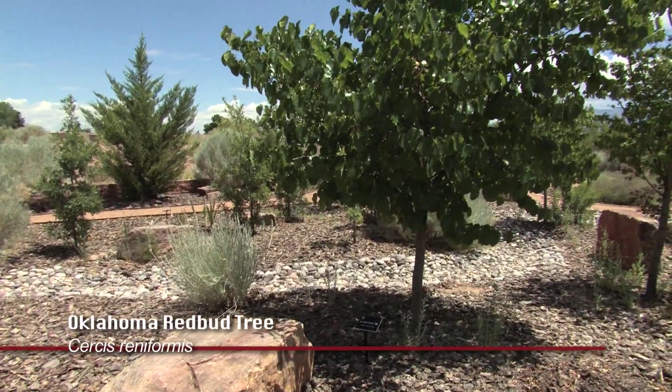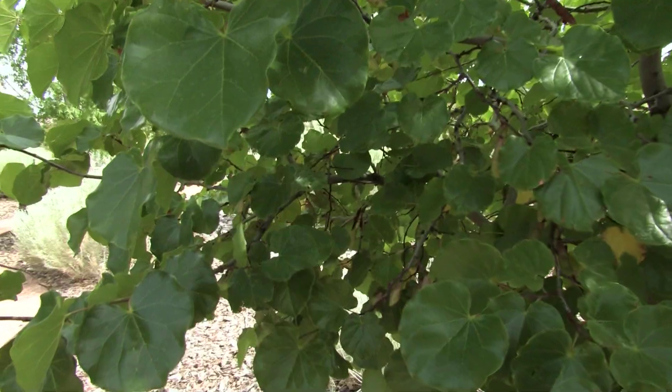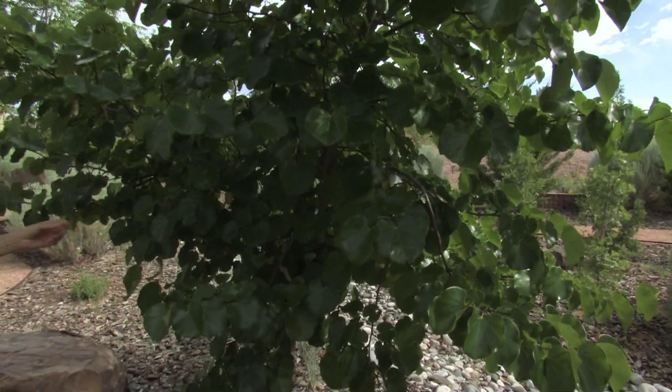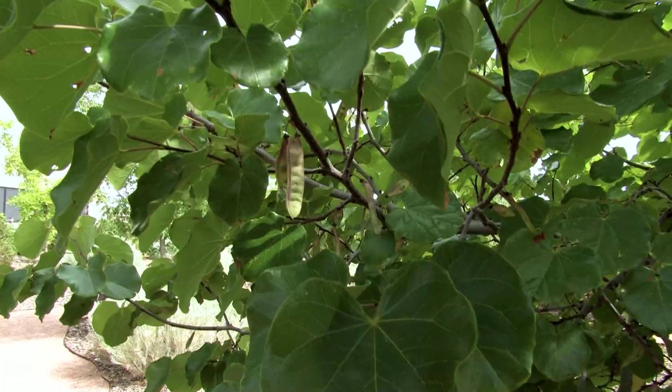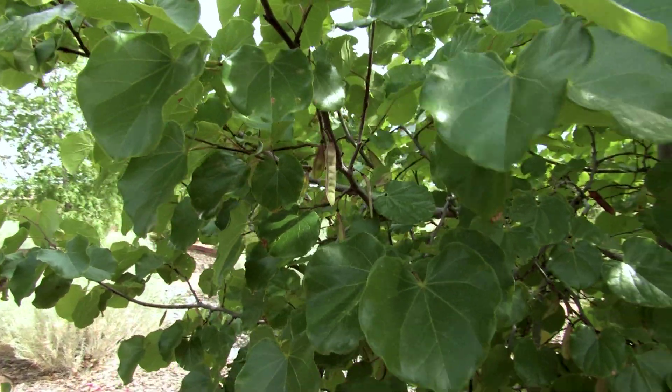This little tree we're kind of proud of — it's an Oklahoma Redbud. It has very glossy leaves on it, thrives in this heat and drought, and it is just gorgeous. It has red flowers in the spring, and then it's got little seed pods that dry and add interest in the winter.